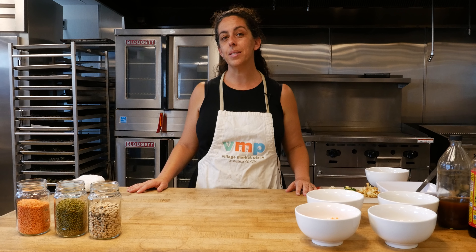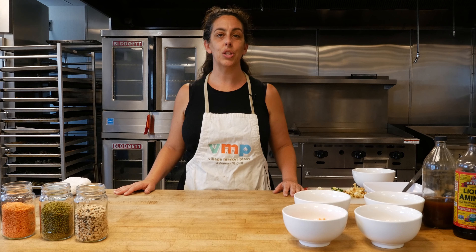Hi, my name is Heather and this month we're going to be talking about sprouting beans, legumes, and grains.